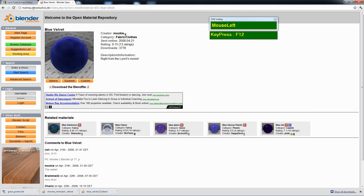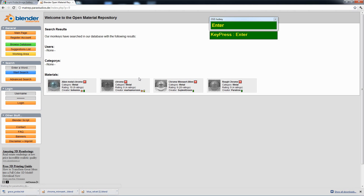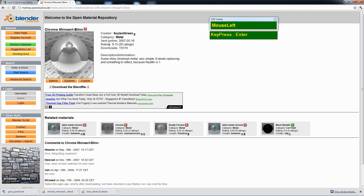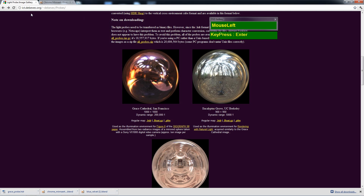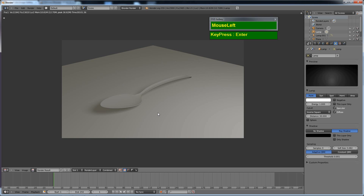I'm going to show you the materials repository website — all links are listed below this YouTube video so you can click them to download the materials. Download the material and save it to your file location, because we're going to append materials into Blender. I'm searching for the chrome material to use for the spoon — the chrome miniart Blender material gives a brilliant reflection, almost like silver. You'll also need to download an HDR angular map or light probe map from the hdrLabs/ictdbvec.org site.